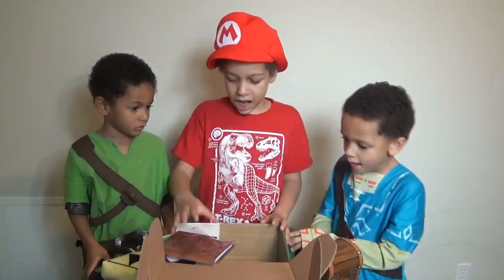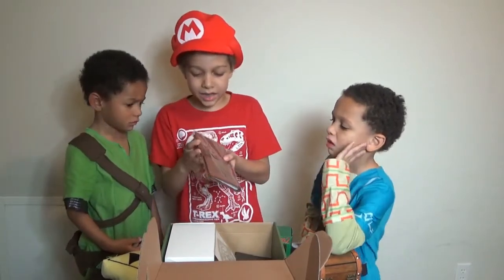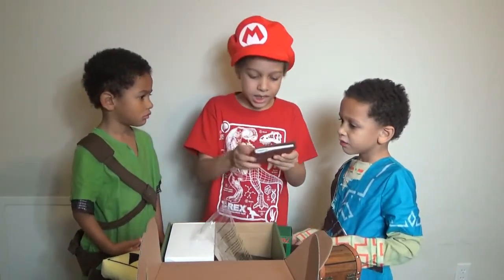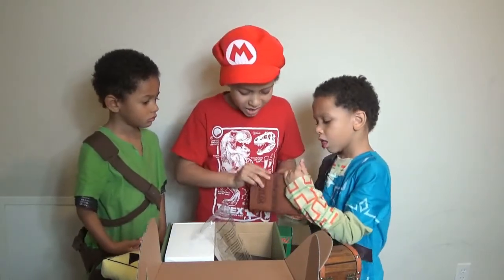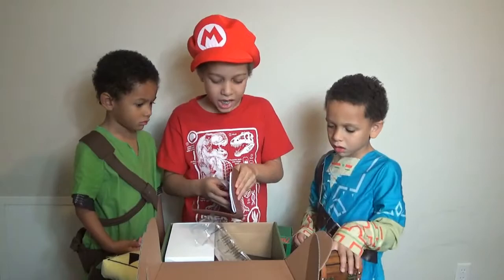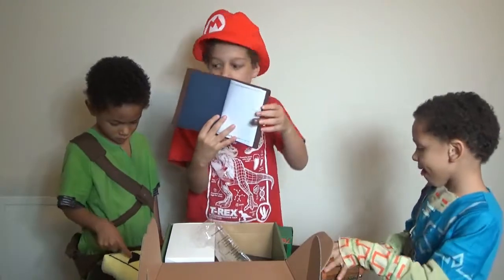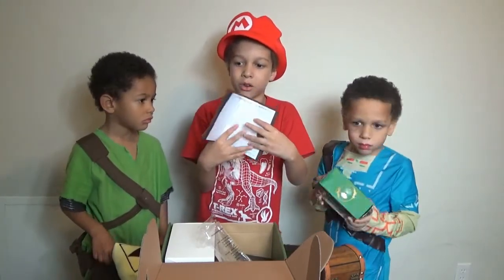Next I'm gonna pull out — we got a Zelda journal. This is really cool. Oh, I see paper at the bottom. Let's open this up and see what's inside it. We got this Zelda journal. There we go — look, you could actually write your own little journal. See that? All lined by the paper. Write your own little journal.